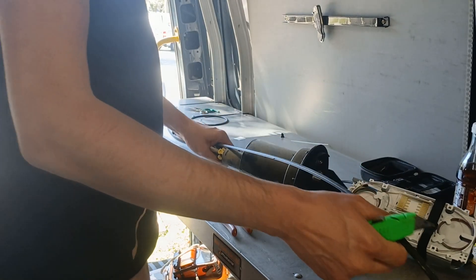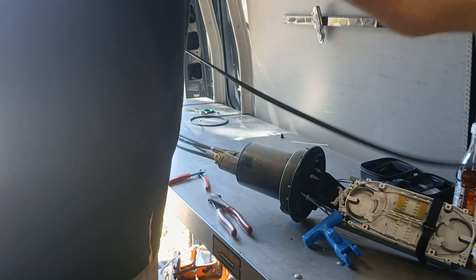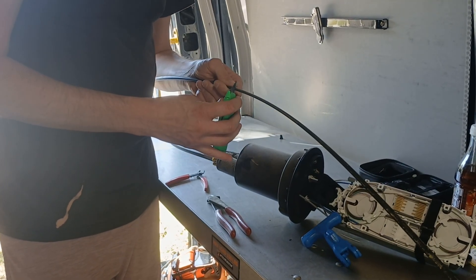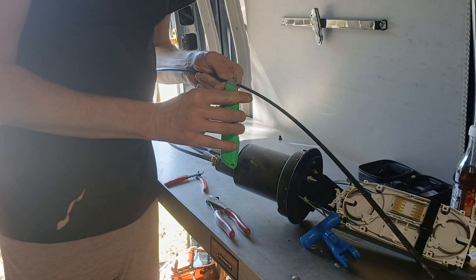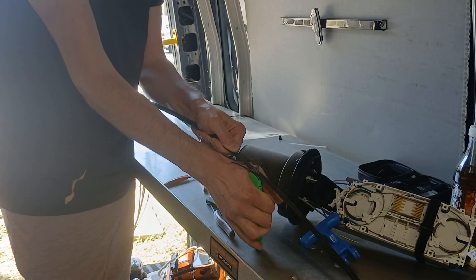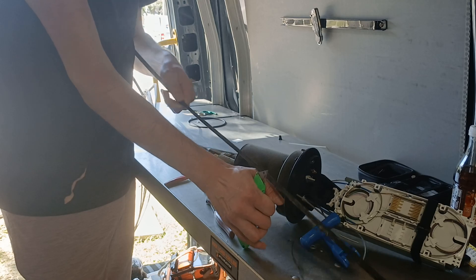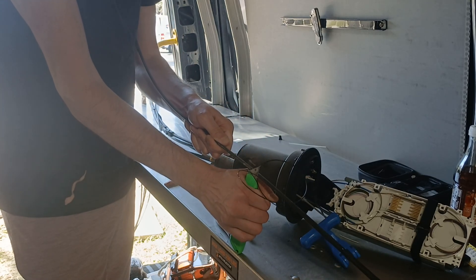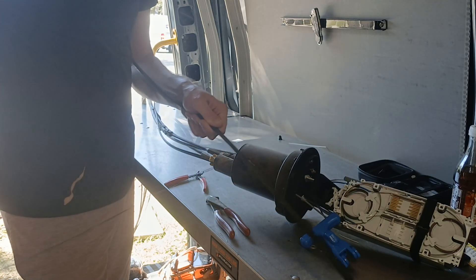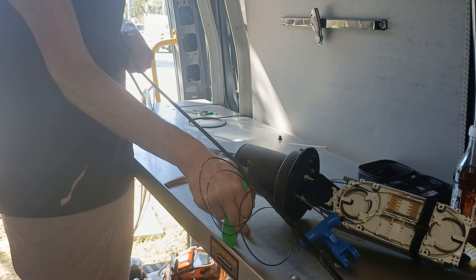I'm going to get the razor knife and kind of find that little cut that I just did. If you hold your knife steady, move just your other hand. Once you find the sweet spot, you just kind of turn your knife left and right.